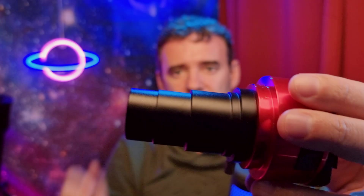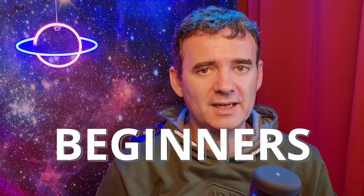Did you buy a Barlow to increase the size of objects in the eyepiece or in the camera but not sure how to do it? I will show you. This video is dedicated to beginners. First I will show you how to connect a Barlow with an eyepiece to use visually, and then to use with a camera for EAA or astrophotography. Let's jump into it.